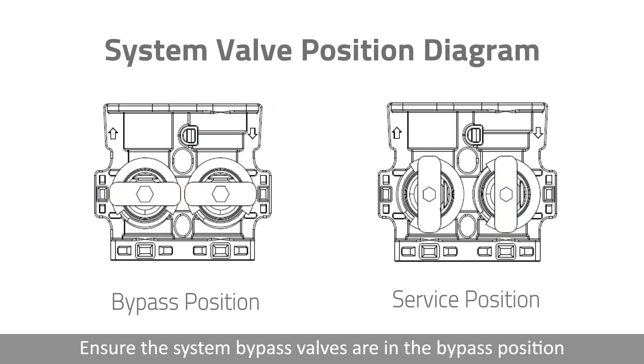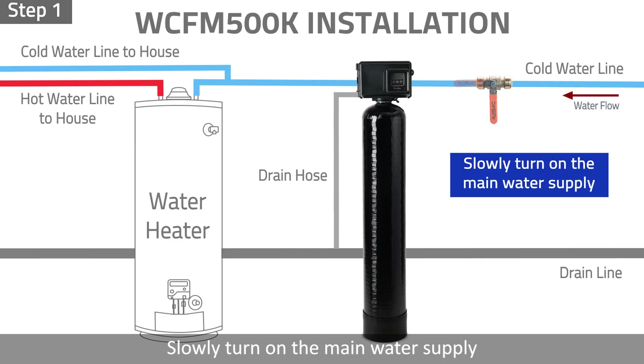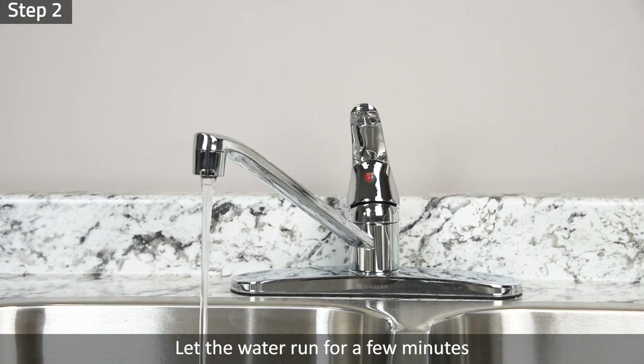System Startup. Before turning on the main water supply, please ensure the system bypass valves are in the bypass position. Step 1: Slowly turn on the main water supply. Step 2: Let the water run from the faucet for a few minutes until the pipes are free of foreign material that entered the pipes during installation.